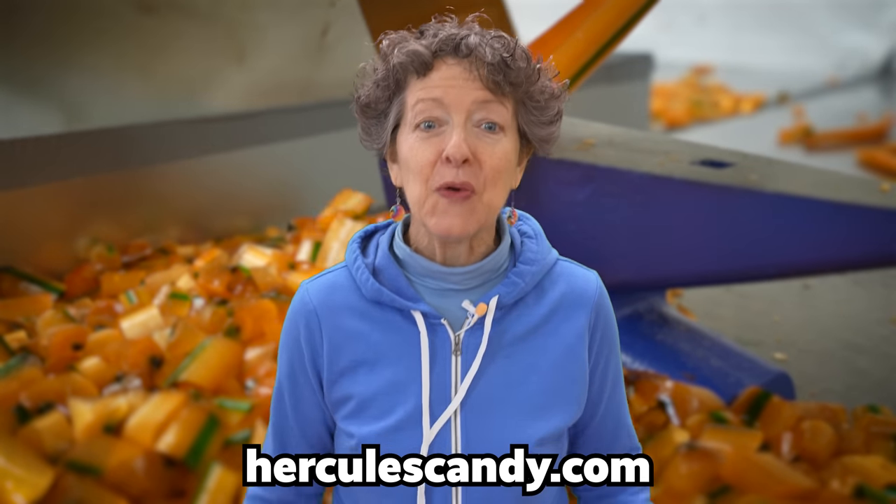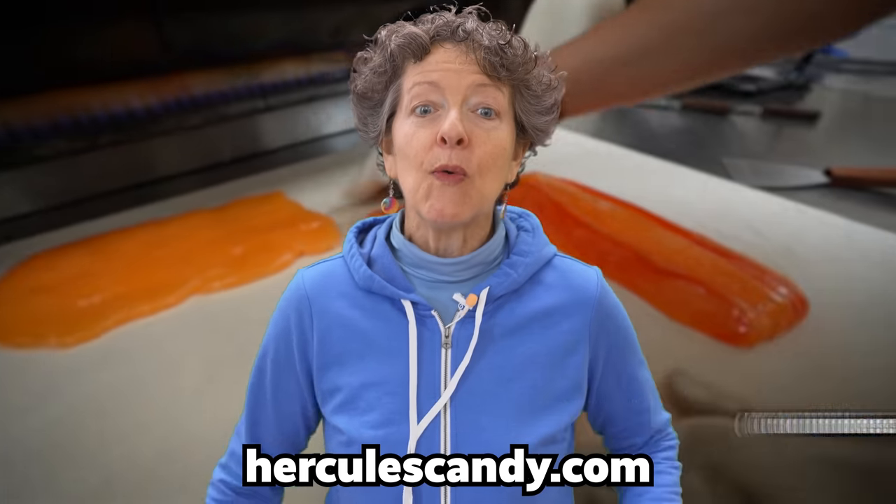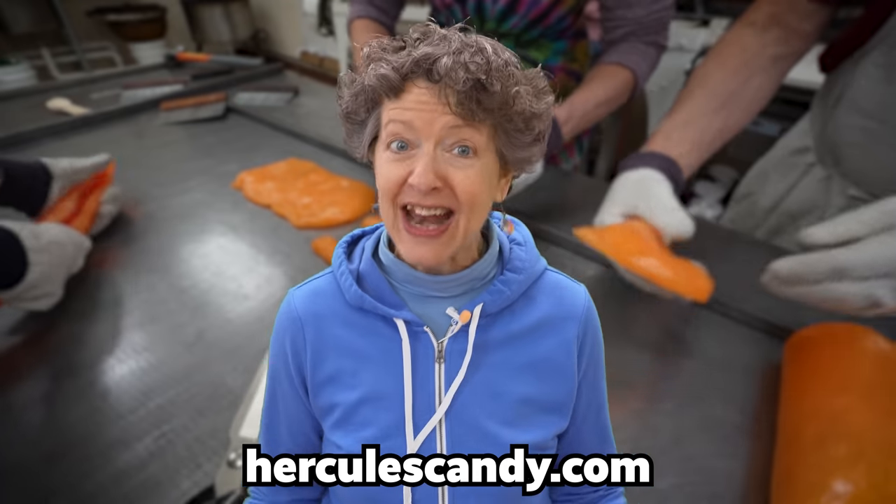Okay. By the time you're watching this video, we've already made this candy. So if you order it now, you could be eating this candy while we're making it in Friday's video. This is the end of this video — see ya!